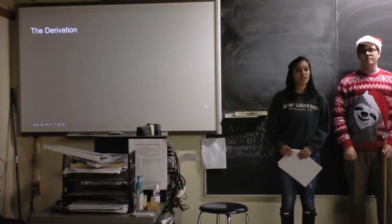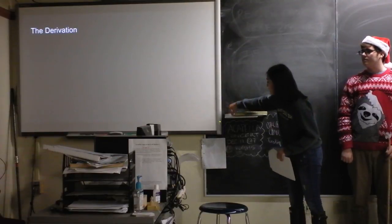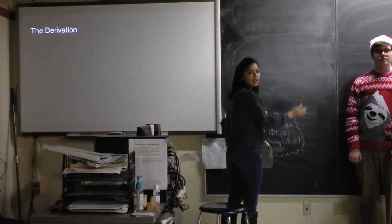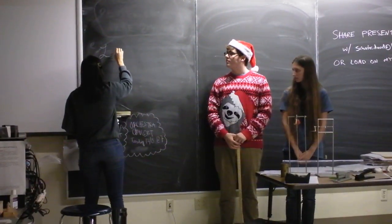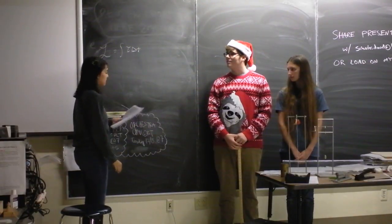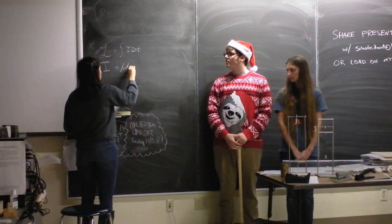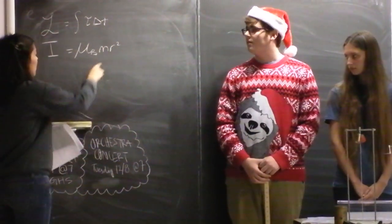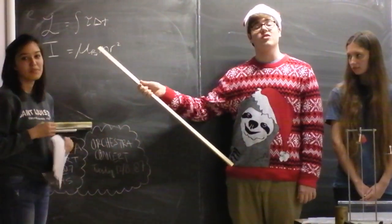So we had to find the equation that we could plug all of our numbers into to find coefficient Beyblade. Angular momentum is the integral of torque times time. Moment of inertia is the coefficient of Beyblade times mr squared, where r is the radius of the Beyblade. It's also important to note that even things that are not Beyblades have a coefficient — it's just most interesting when it is a Beyblade.